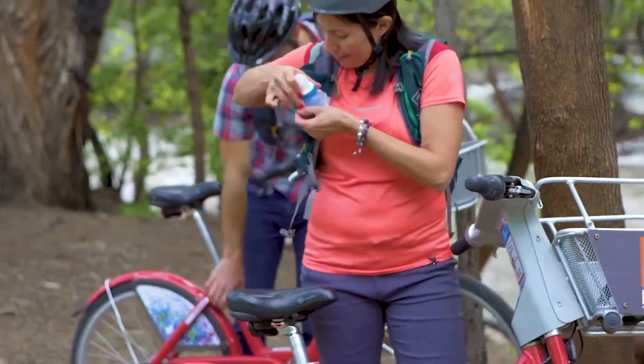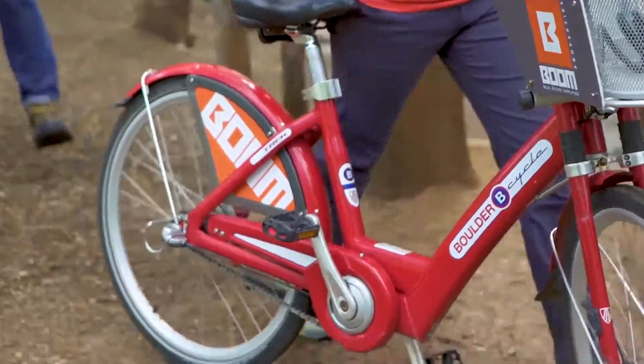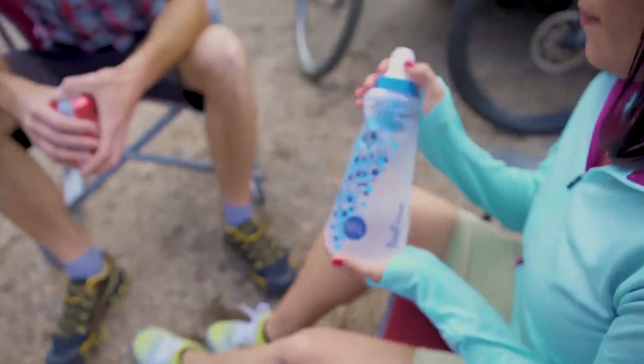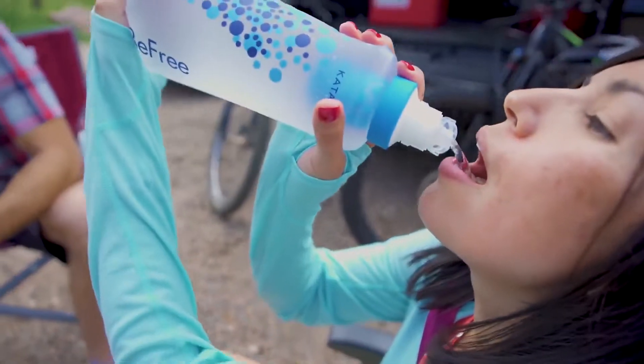Smash, stash, and go with the BeFree for every outdoor and travel adventure. The BeFree easily packs down into your daypack, jacket pocket, and travel luggage. The BeFree 1L Filter is the ideal size for a variety of front and back country travel.